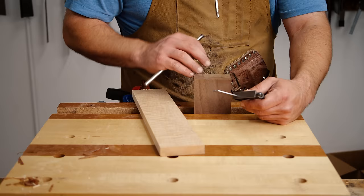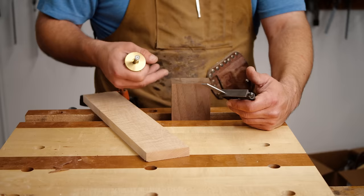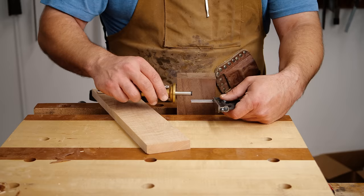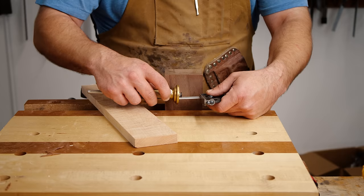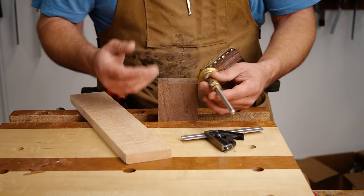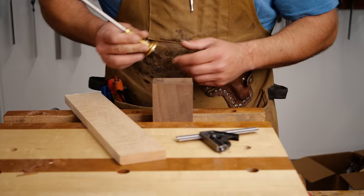The first thing you want to do on a houndstooth dovetail is layout. We're going to do ours as a half-blind, as if we were doing the chop at the end of a workbench. I cut these pieces to resemble a workbench — they're three inches tall, the chop is about two inches, out of eight-quarter material. I'm going to have my half-blind come to a quarter inch, and I'll use my combo square to get that measurement. Your combo square should have indents where the measurements are laser-etched, and the outside of my board is facing you right now.